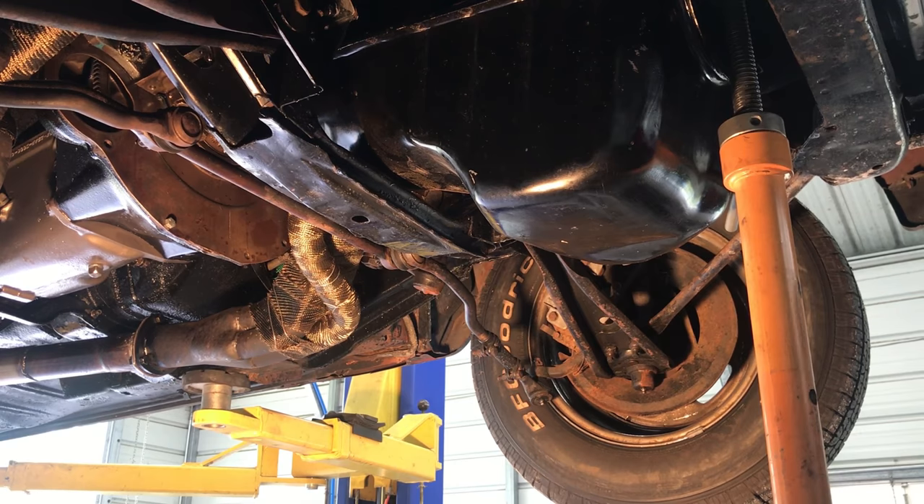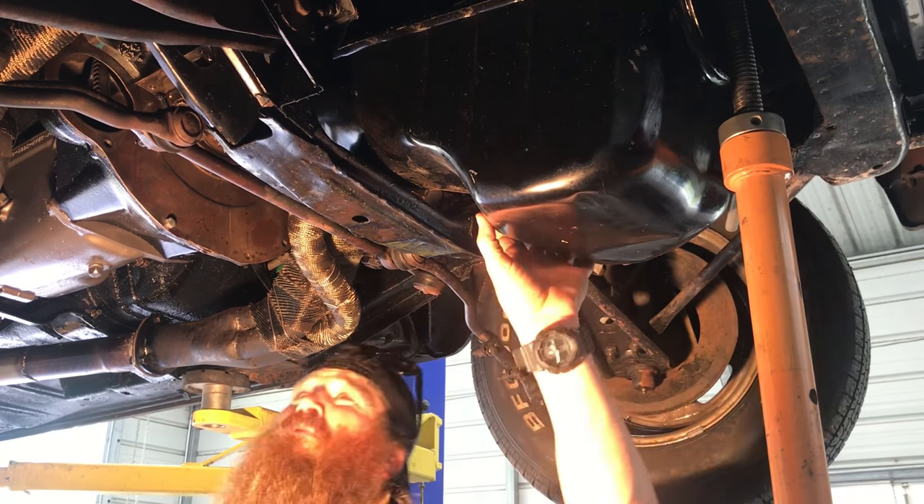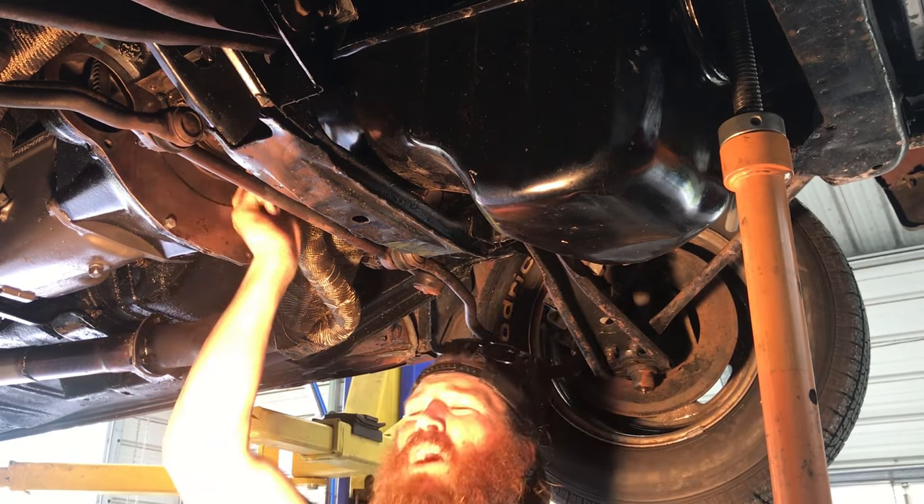I ended up having to take the sway bar off so I could move the pan a little bit further forward. Now we're going to take the rear main cap off.